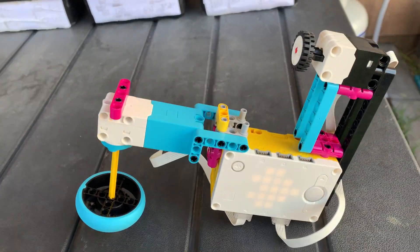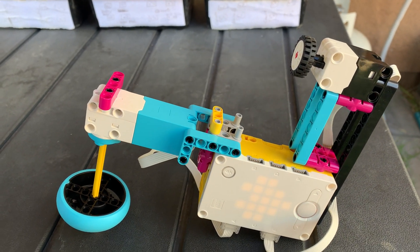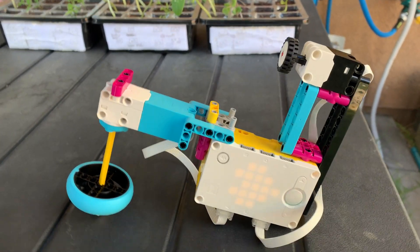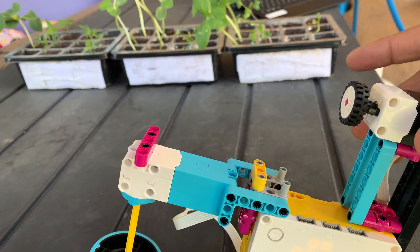What is this thing? So this can dig the dirt. When you're planting something, you can dig this into the dirt and then put the seeds inside.